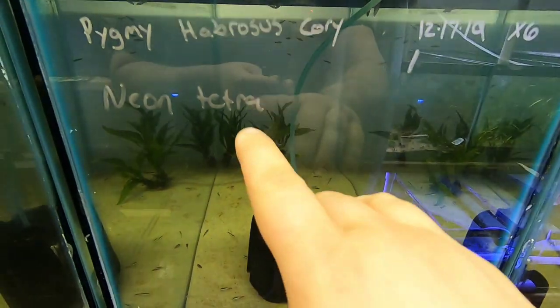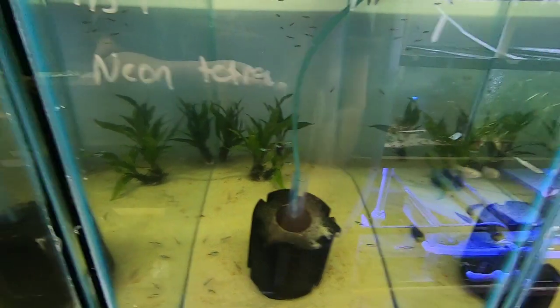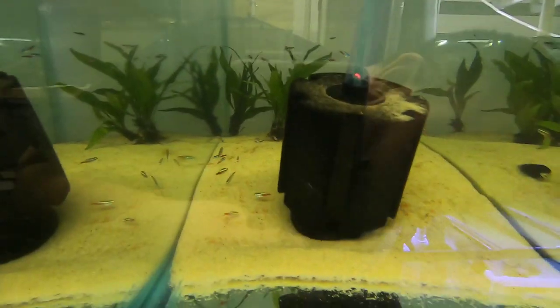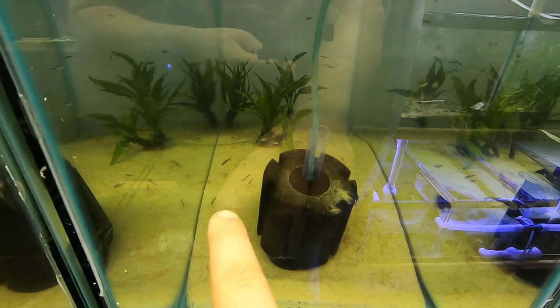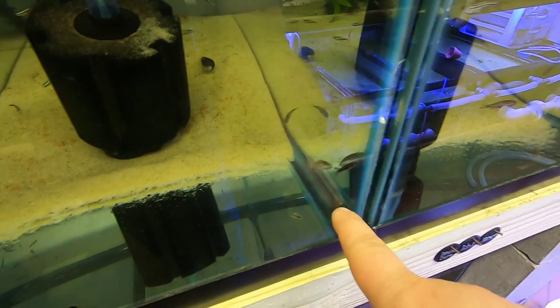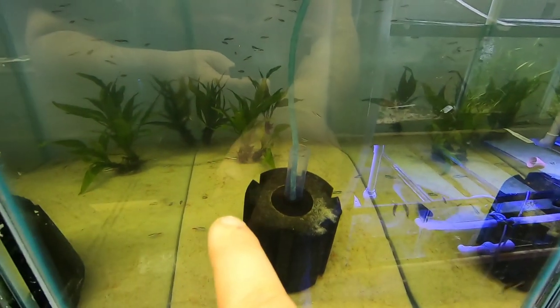So we have pygmy hybridosis cories, which are also known as pygmy salt and peppers. I don't know where they're hiding — they like to hide under the filter. Rabbit snails and all the small fish are neon tetras. Up here are some pygmy hybridosis swimming against the glass. The neons are doing really well.